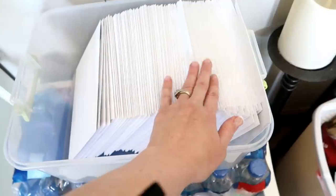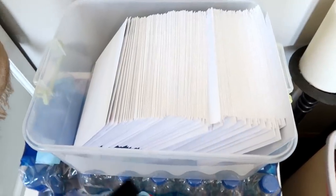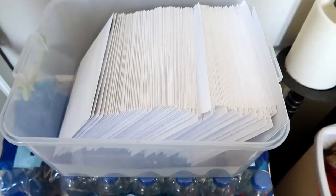Look at all these announcements - you would think she was getting married or something. Holy cow, so exciting. They're going to hit the post office today - let the party and fun times begin.